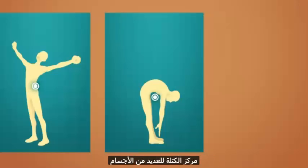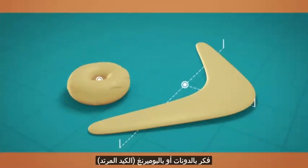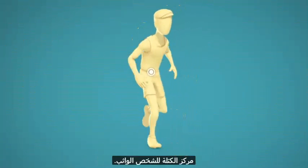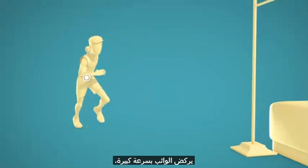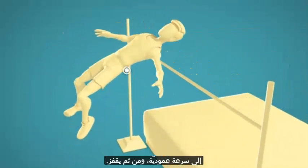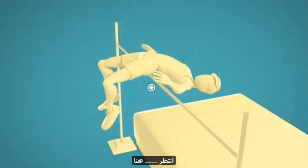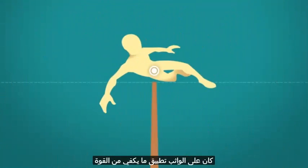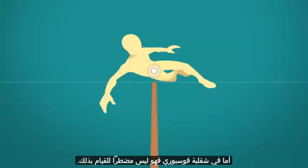Many objects' center of mass are outside their bodies — think of donuts or boomerangs. Now look at the Fosbury flop and follow the position of the center of mass of the jumper. The jumper runs very fast, so he can divert his horizontal velocity to vertical velocity and jumps. Look at the jumper's center of mass as his body bends backward — it's below the bar. That is the secret behind the jump. With the old pre-Fosbury techniques, the jumper had to apply enough force to lift his center of mass above the bar by a few inches in order to clear it. The Fosbury flopper doesn't have to do that.